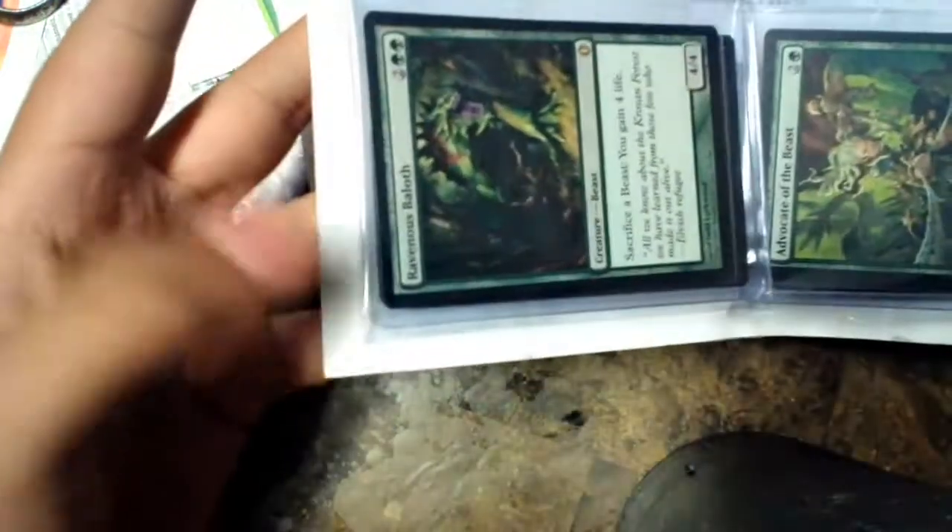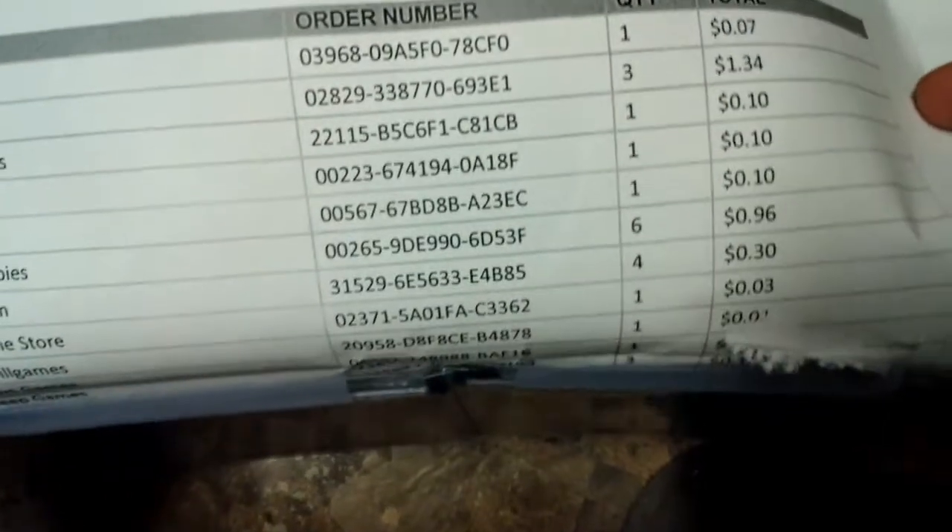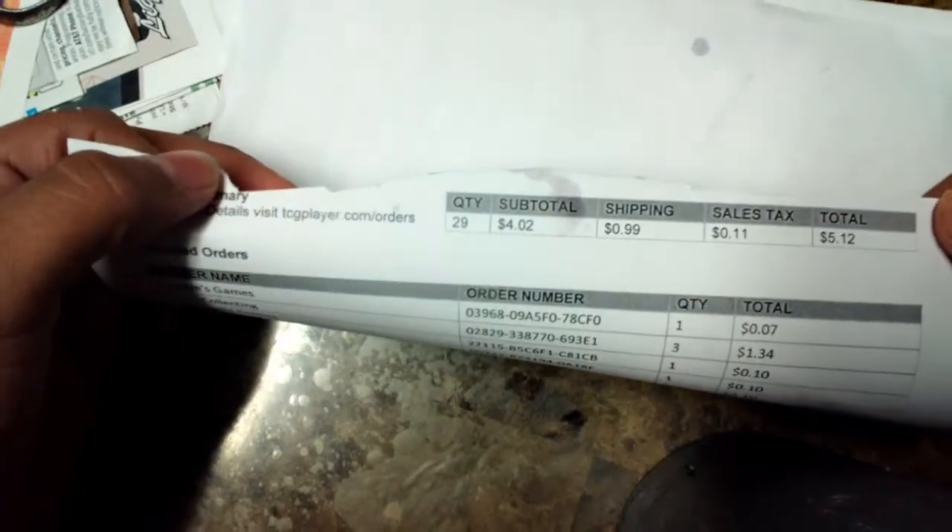I really hope cutting this doesn't damage the cards. They're in hard sleeves - they're like crammed in there. Ravenous Babyloth and Advocate of the Beast - I ordered these to finish up a green beast deck I've been working on. Here are the order numbers and how much I paid per card. The most expensive card was about a dollar. All of them came out to about a cent each, one was 50 cents. 29 cards for five bucks - not bad!